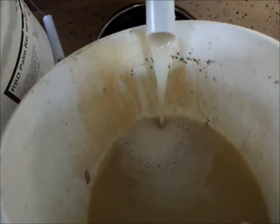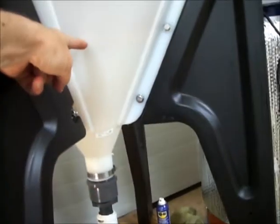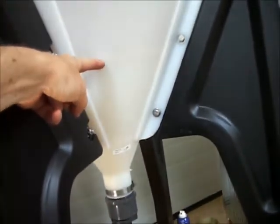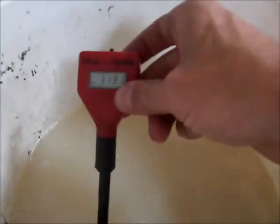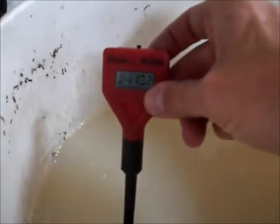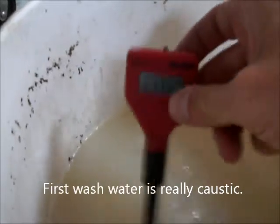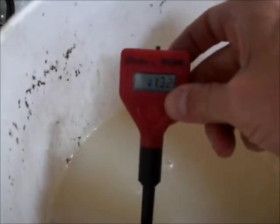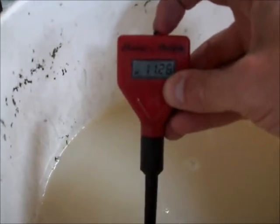There's the first wash water coming out and you can see it's pretty darn milky. We're still draining the wash water — the level is about right there, probably hard to see on film. We're going to stick the pH probe in there and see how bad it gets. As you can see it's pretty bad — 11.32 initially, so that's really alkaline. There's quite a bit of KOH coming out in there.